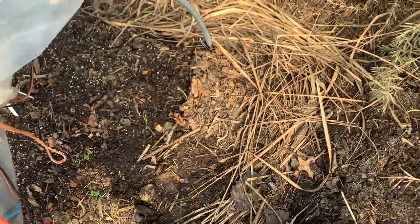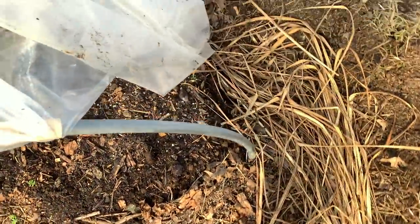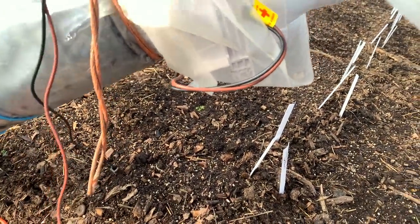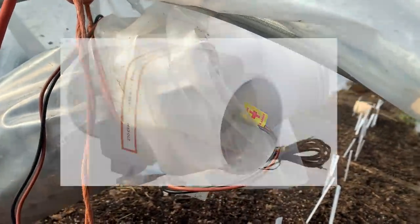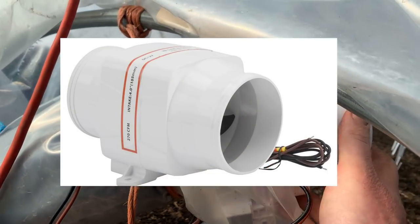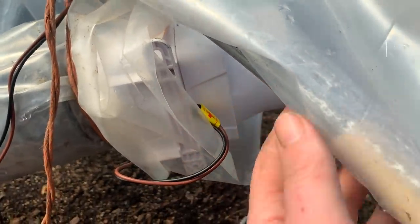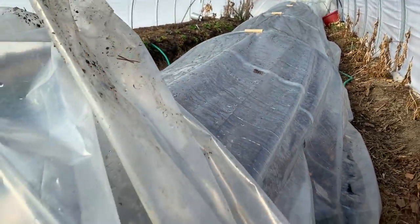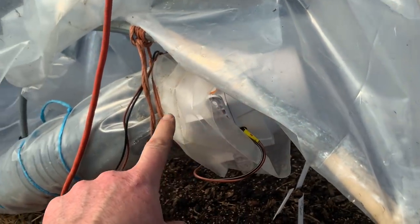This is a 4-inch ducted bilge fan I found for $22 on eBay that takes 6 amps at 12 volts, so it's around 70 watts or so. It's connected directly to the solar panel, so basically it's taking hot air that's rising in this low tunnel — the hottest air forming in here during the day — and grabbing that air and forcing it down through this tube.